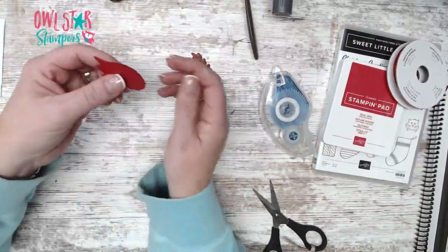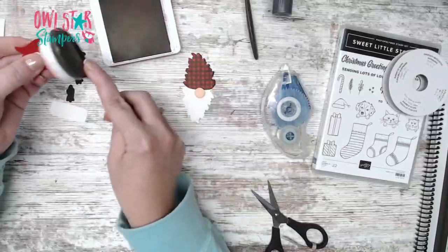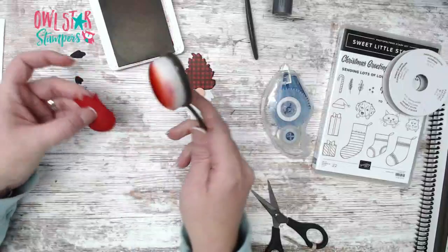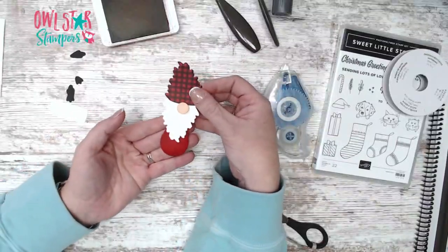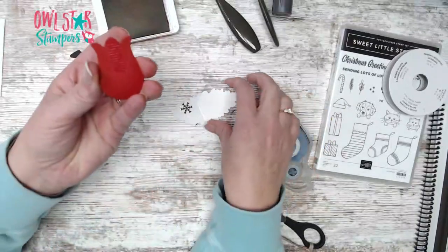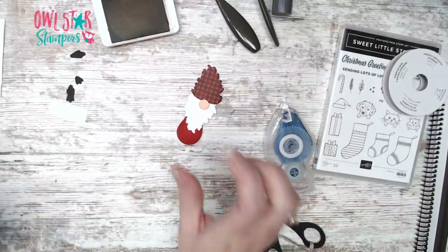That is such a cute little nose! Now we're going to make this gnome have a body — that's where the tulip comes in. I'm taking Real Red ink and inking just along the sides and bottom of the tulip shape — this is going to be our little gnome body. Who out there likes gnomes like I do? Then layer it on like this, adding a little bit of glue at the top of the tulip and sticking it down.